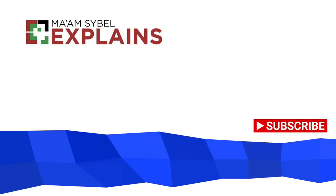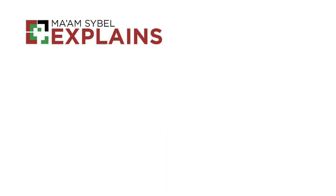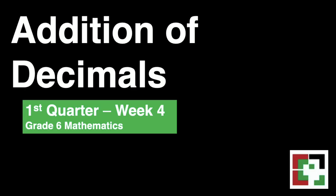Hello everyone! Welcome to my channel! This is Momsaibel Explains. This video is all about addition of decimals.